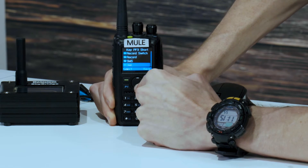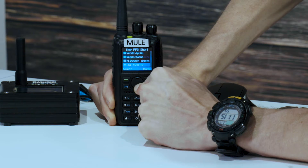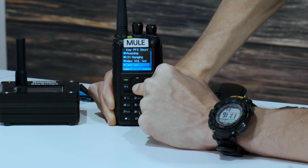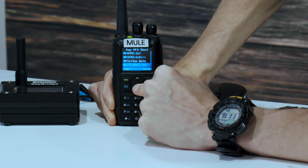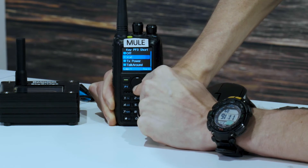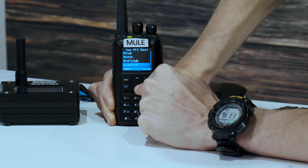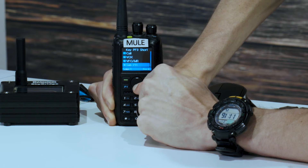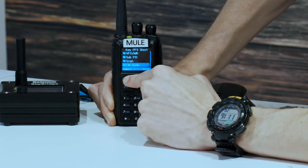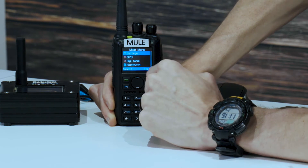You're going to scroll down till we find FM radio. There we go — FM radio, number 12 on the list. Just like that. PF3 should now activate it.